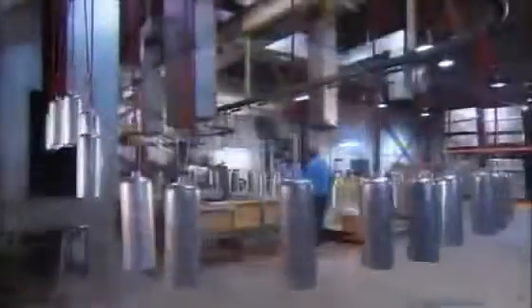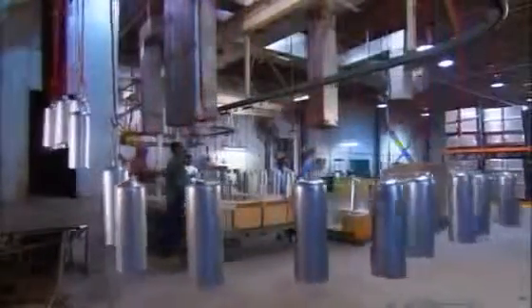Next stop, the static paint booth, where they run a positive electrical charge to the paint particles and a negative charge to the cylinders. This draws the paint onto the surface evenly. Then it's into an oven for 45 minutes to bake the paint.